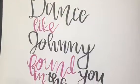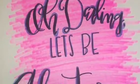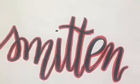Stacking your writing is very popular too. Using color is key to help draw your audience in. Using two colors to write one word is also a good way to draw your audience in.